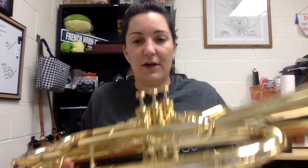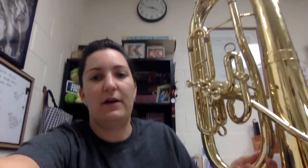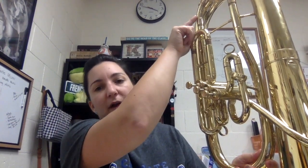Then just repeat that two other times and all the valves are oiled. Same as any other brass instrument, the baritone also has slides you can pull out and grease. A couple of them come out, so you can grease those if you want — just like a trumpet or a trombone. There you go.